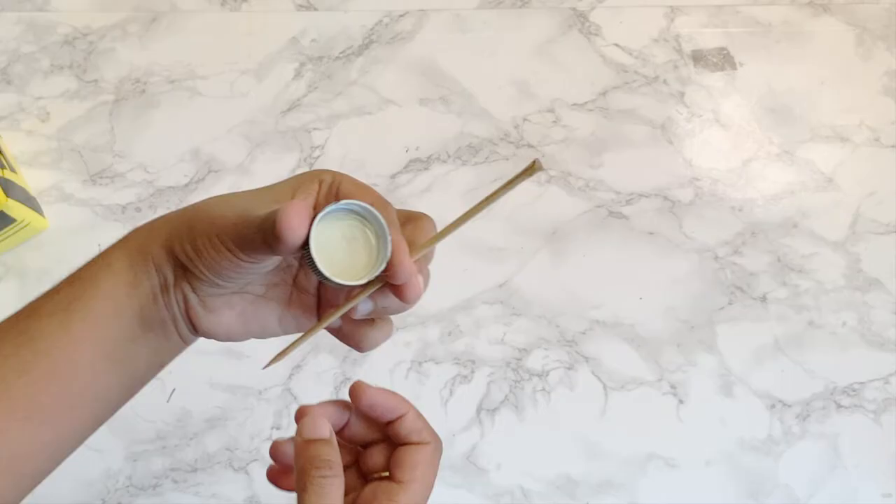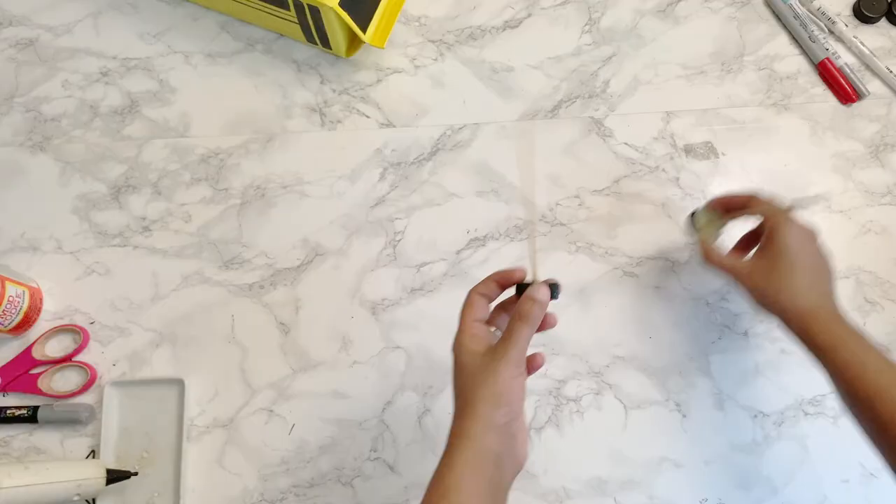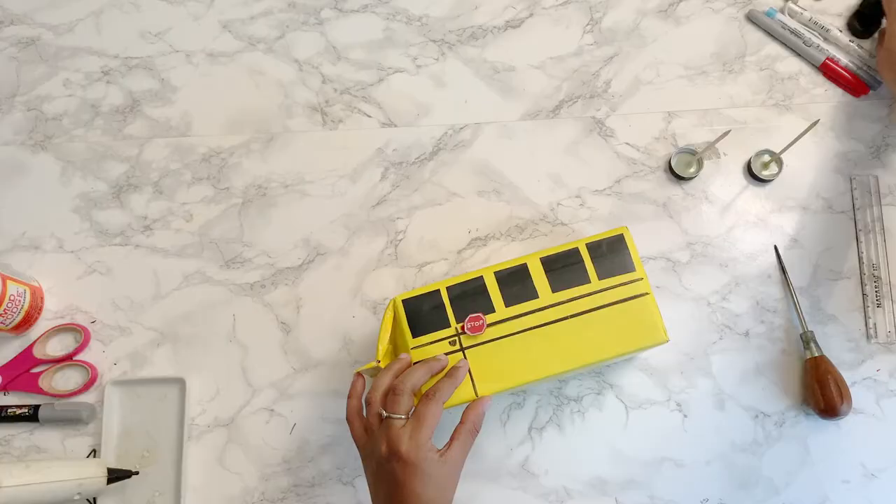Now let's make the wheels for the bus. Take the caps you painted earlier and fill them with a generous amount of hot glue. Hold the wooden skewer in the center and allow it to dry — use some books to hold it in place while it dries. You can watch the toy ambulance video for detailed steps on how I made the wheels. Once the glue is dry, measure and mark the place where you want the wheels to go.